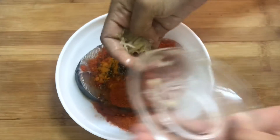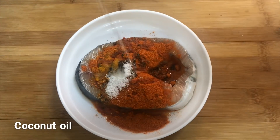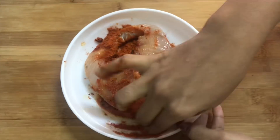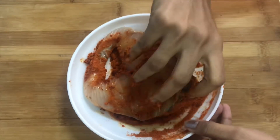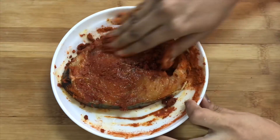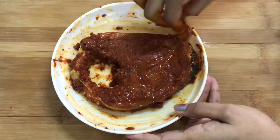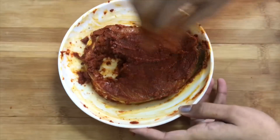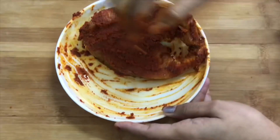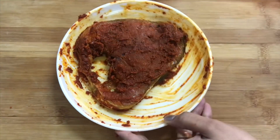We cook the rice fried. Now I'm going to mix it in a small pot. I like it and mix it a lot. We will make this pot very tasty. It is good to mix it in a small pot.